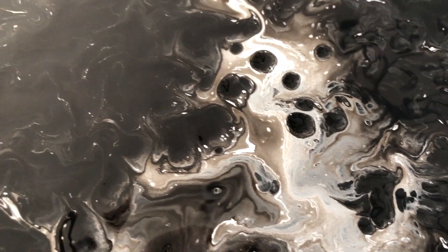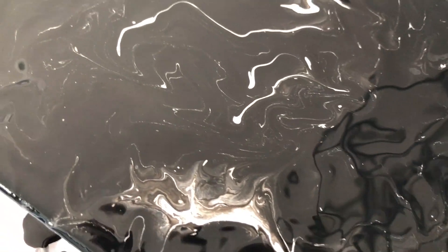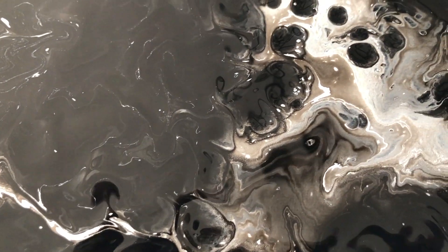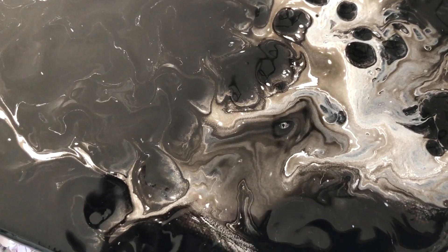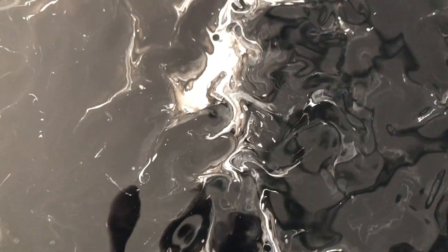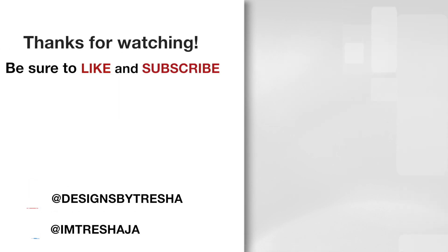And this is how it turned out. Did you know that paintings are great gifts to give any time of the year? Have you ever made a paint pour before? If so, what technique did you use? Thanks guys for watching — have a great week.